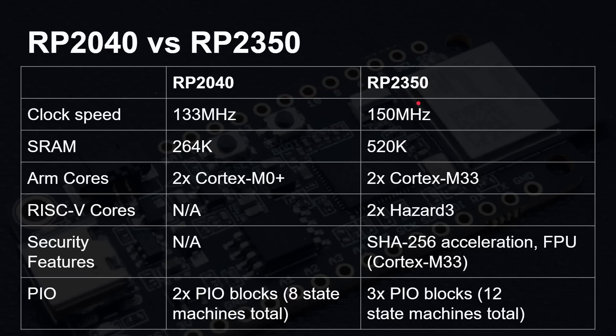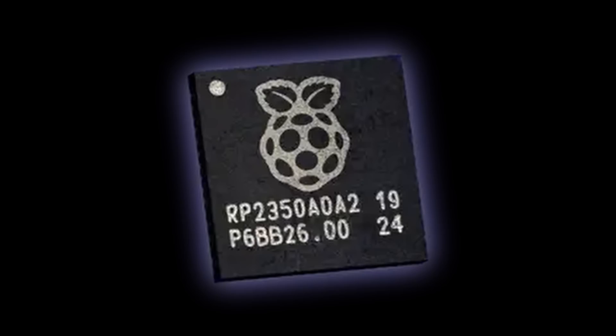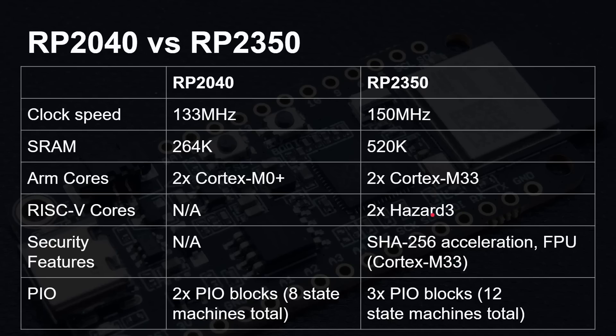We've now got this new chip, the RP2350, which I've covered in detail on this channel. It got an upgraded CPU, with the addition of optional RISC-V CPU cores, a floating point unit, more PIO blocks, and so on. I've covered all of this in other videos. This is at the heart of this new board that I'm reviewing.